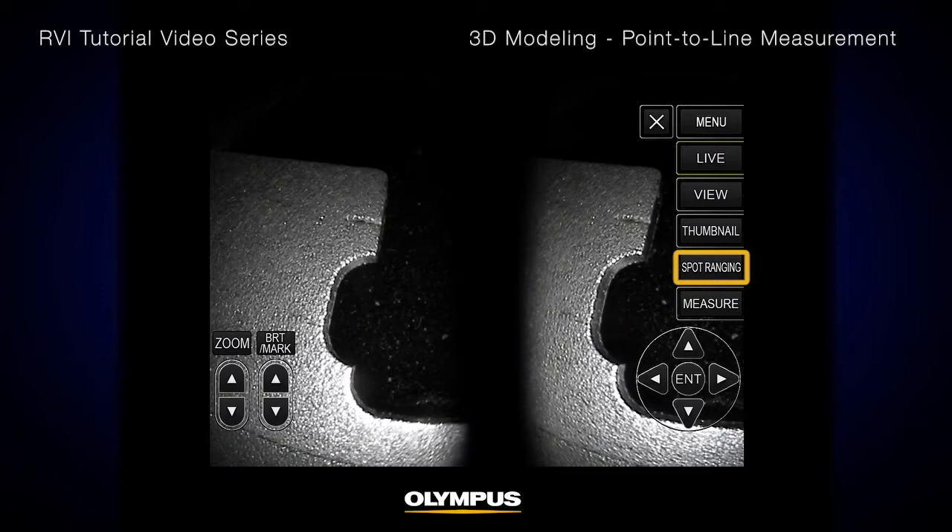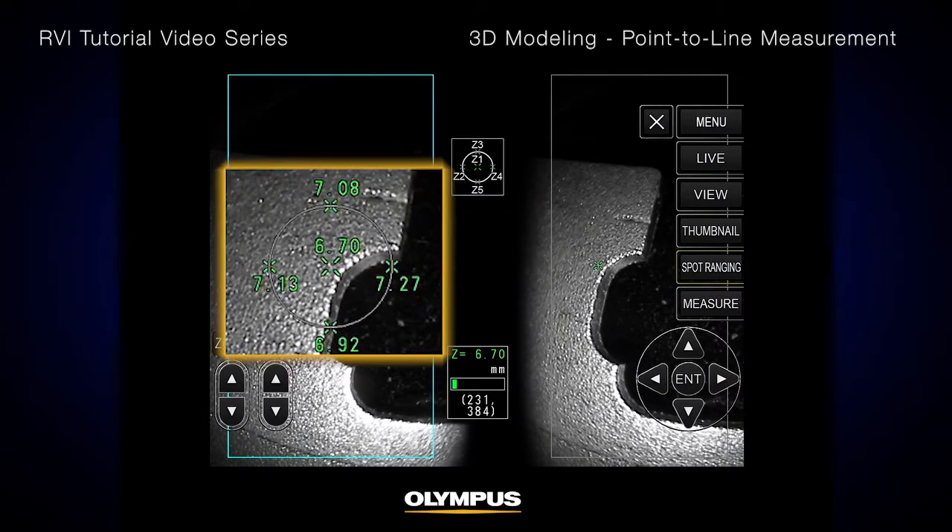The multi-spot ranging indicator shows the respective distances at each of the five positions between the distal end and the target. You can move this circle or change its size to see the desired tip-to-target distances.